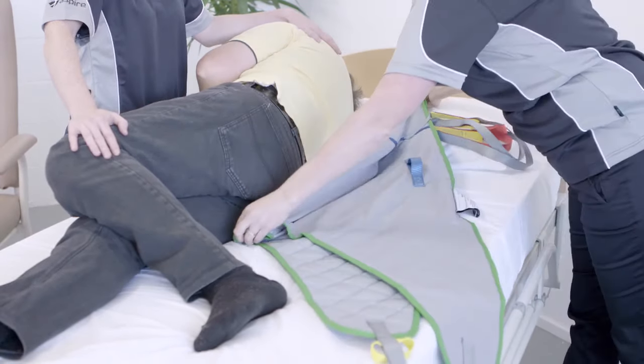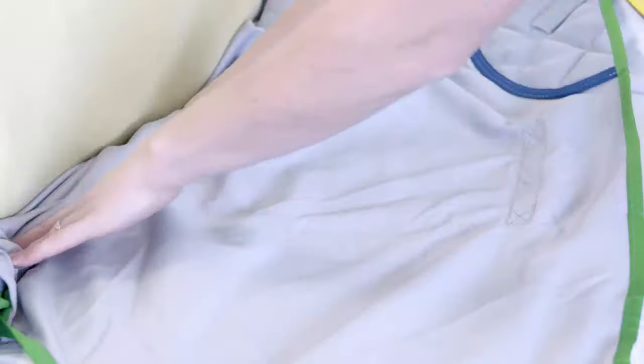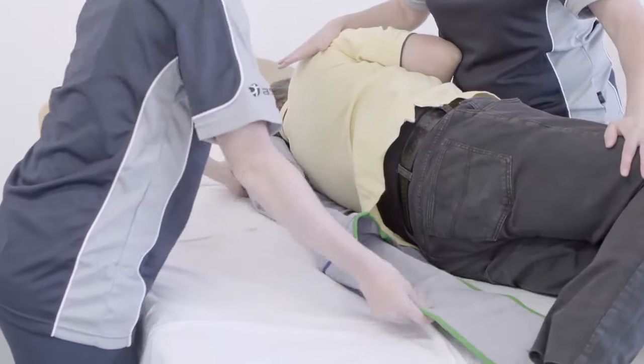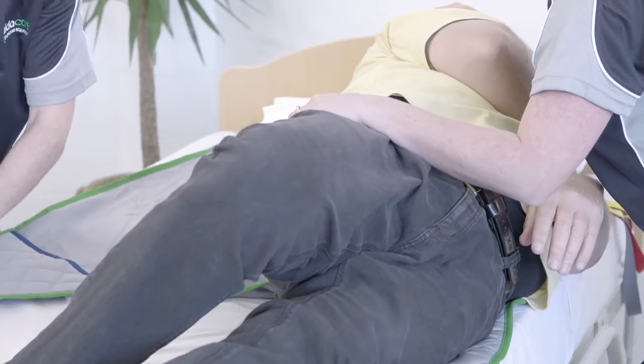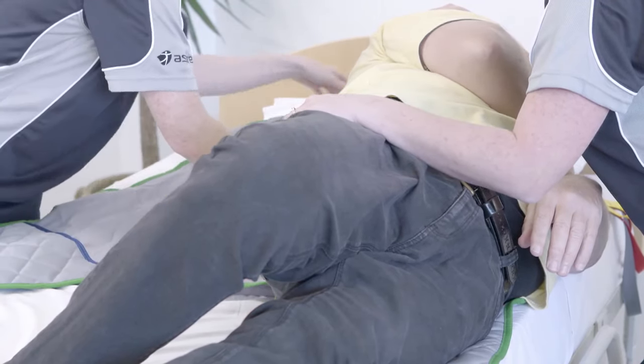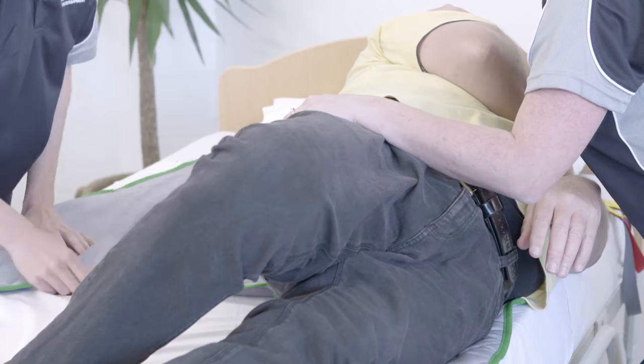Then feed the sling under them. Help the resident to roll to the opposite side and unfold the sling so that it is central and in place. Ensure that the sling's material is not bunched up to avoid skin tears. The resident can then be assisted to roll onto their back.